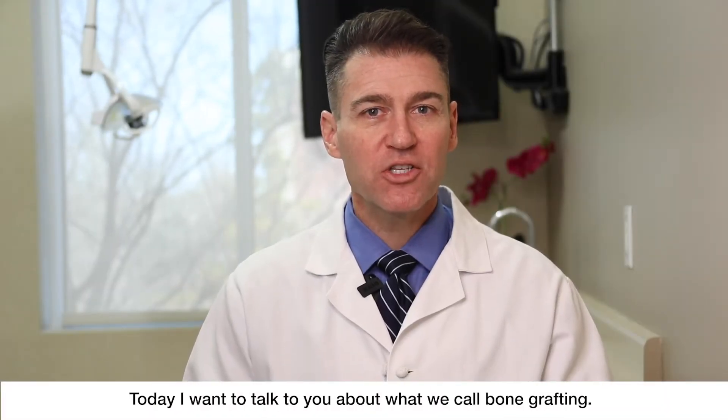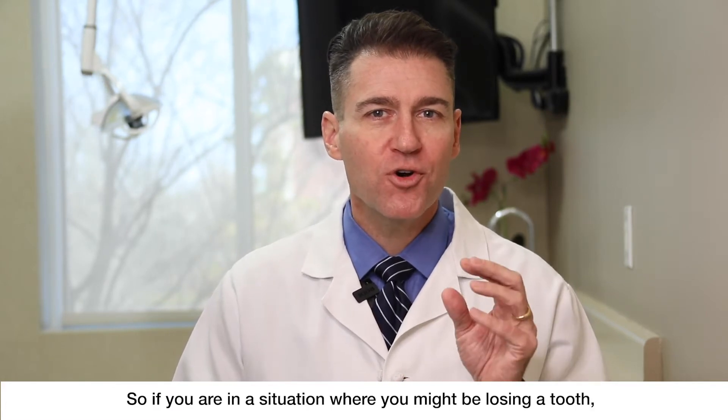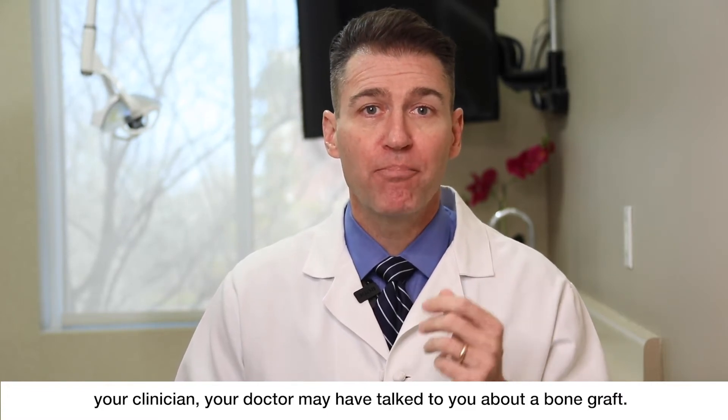Hello everyone. Dr. Robert Stanley, Smile Engineer. Today I want to talk to you about what we call bone grafting. So if you are in a situation where you might be losing a tooth, your clinician, your doctor may have talked to you about a bone graft.